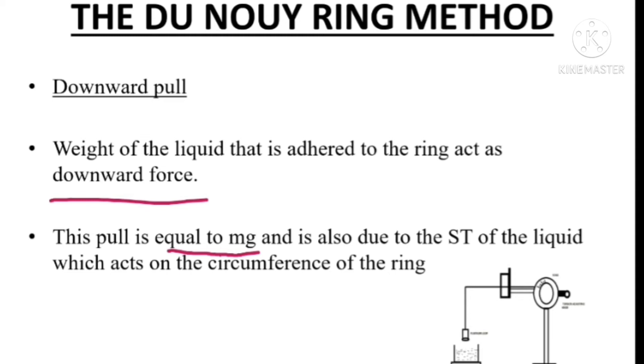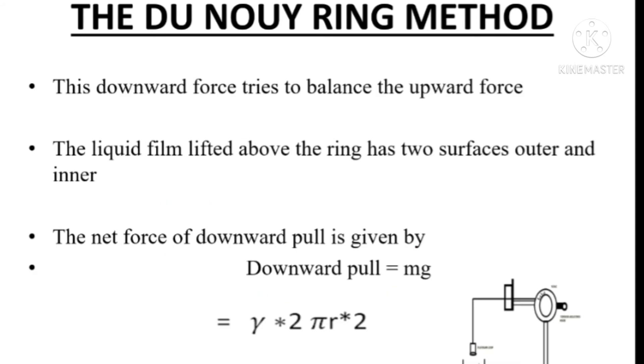The surface tension of the liquid acting on the circumference of the ring also influences the downward pull. The downward force tries to balance the upward force. We know the upward force equals the dial reading in dynes, and the downward force equals mg. The liquid film lifted above the ring has two surfaces — outer and inner surfaces — so outer and inner radii will be there. The net downward pull equals mg. We can write the downward pull as gamma into 2πr into 2, where 2πr is the circumference of the ring.